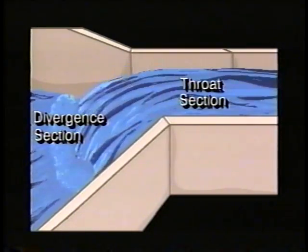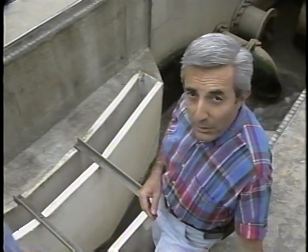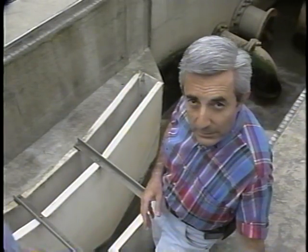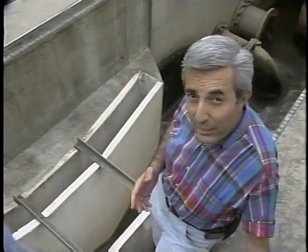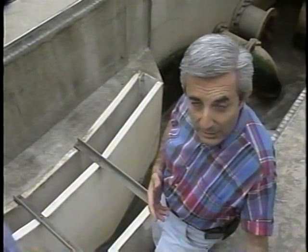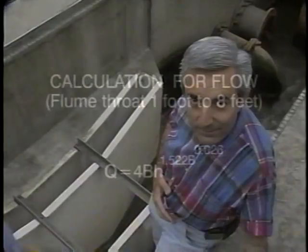Some flumes don't have this divergent section. The principle for flow measurement in a Parshall flume is that channel restriction at the throat produces a calibrated change in the liquid level and flow velocity as the flow rate varies. There are several equations, depending upon the size of the flume, for measuring the flow. The basic formula relates the flow Q to the liquid head, where Q is the flow in cubic feet per second, B is the throat width in feet, and H is the liquid head in feet measured at a specific point in the convergent section.